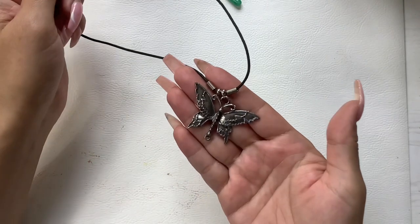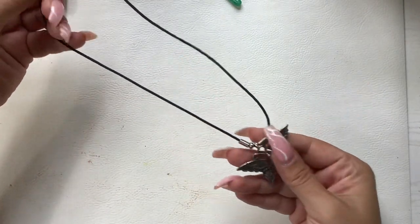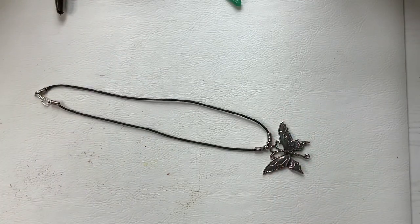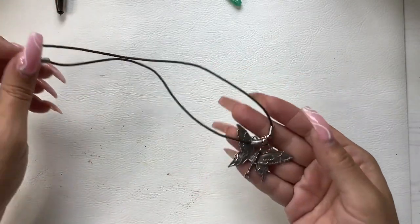We'll check out that earring later since I don't know where the other one is yet. We have a pretty butterfly for all my butterfly lovers — silver tone on a nice clean cord. Shorter length, seven and a half inches wearable length. We can do six on it.